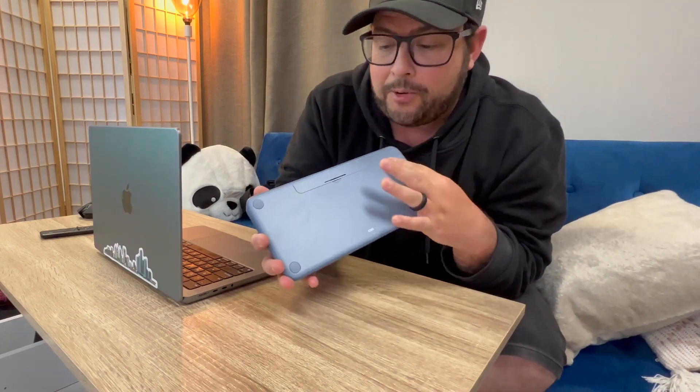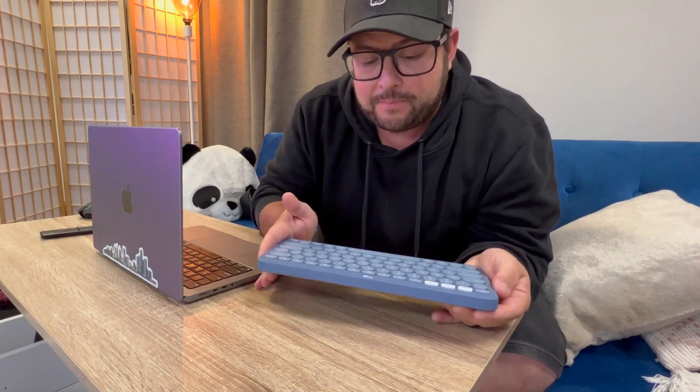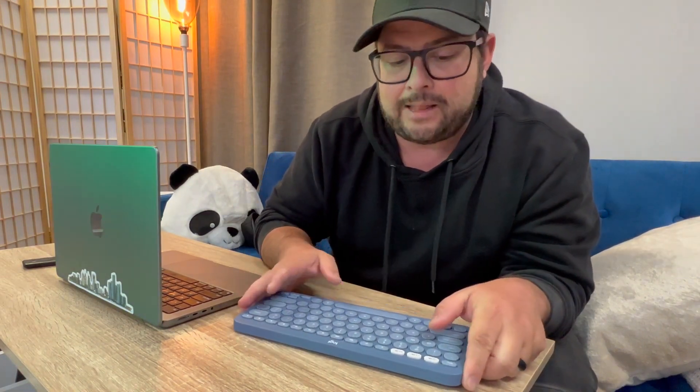This Bluetooth keyboard is fantastic — definitely one of my favorites. You have your on/off switch over here, and your batteries in here, which it comes with, which is great. They last a very long time. I'll probably change them like once a year, even using them all the time.